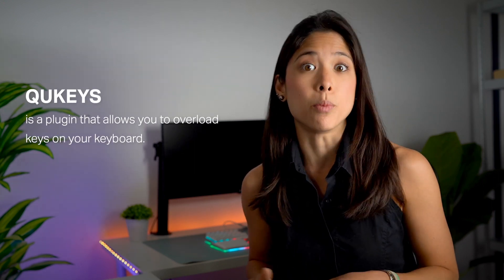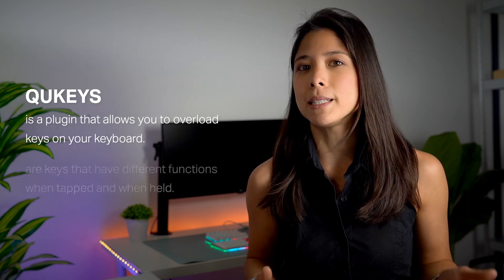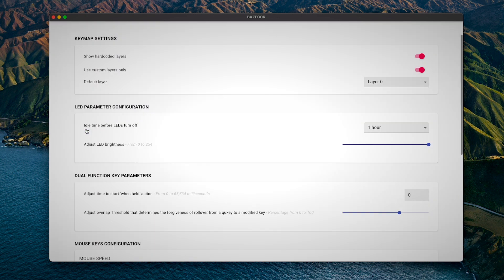So what are the new improvements? We've added a new configuration option for the Q Keys. The Q Keys is a plugin that allows you to overload the keys on your keyboard. This includes the dual function keys and basically any key that you can tap or hold and have two different functions. We've added an option for you to adjust the time for the when-held action.